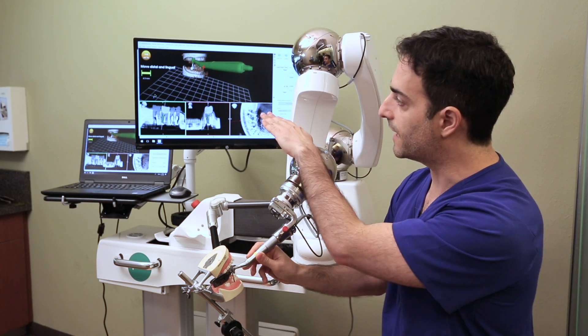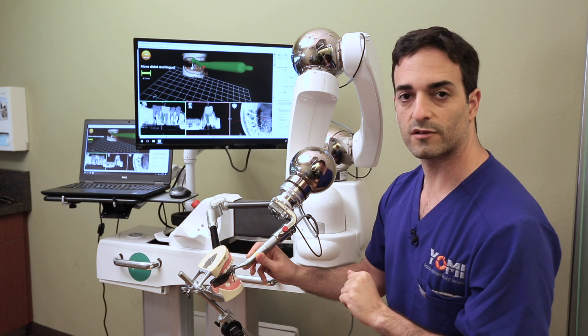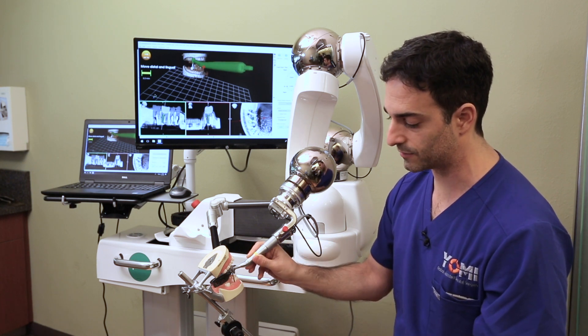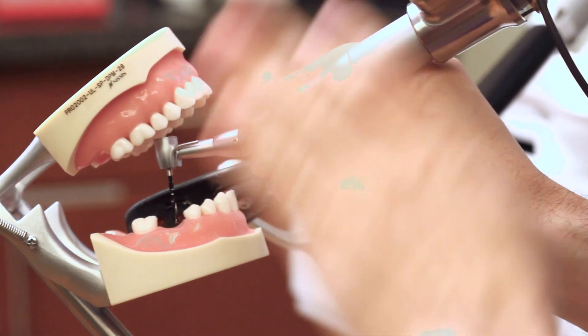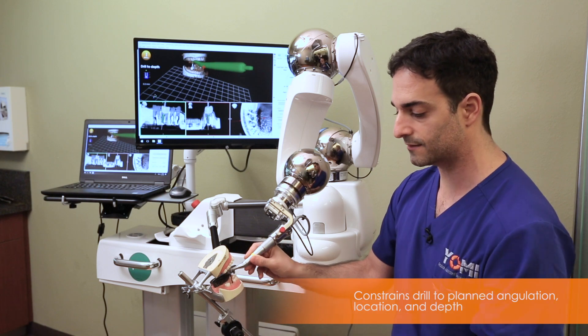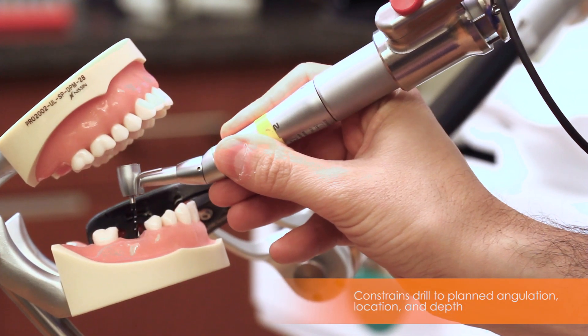Now I have the right angle, but I need to translate to get to the starting position. On screen it says I need to move up five millimeters distal and lingual. Again, physically it's going to be very easy — I just slide distal and lingual, and it stops me when I have the right position.